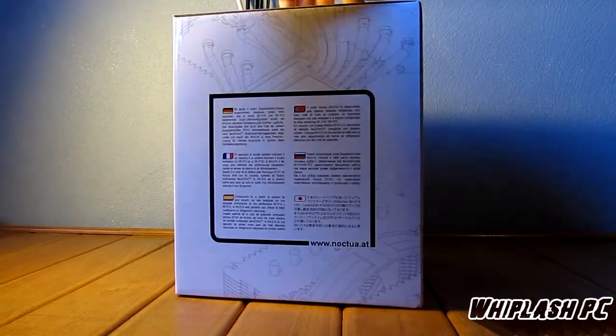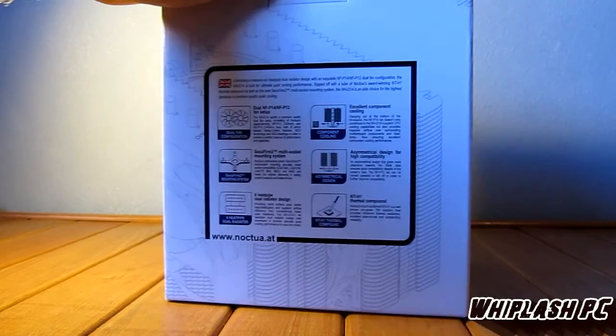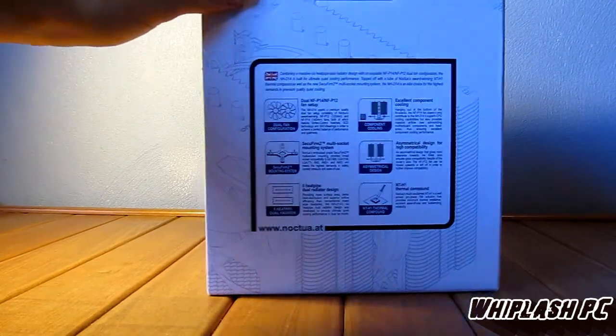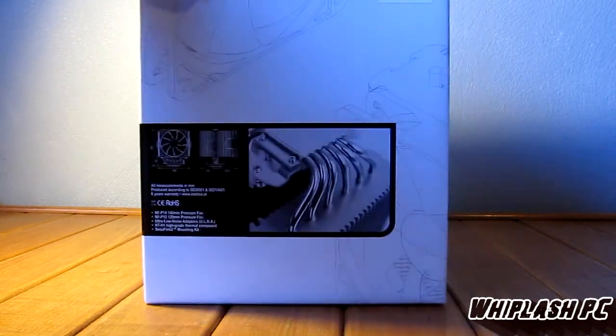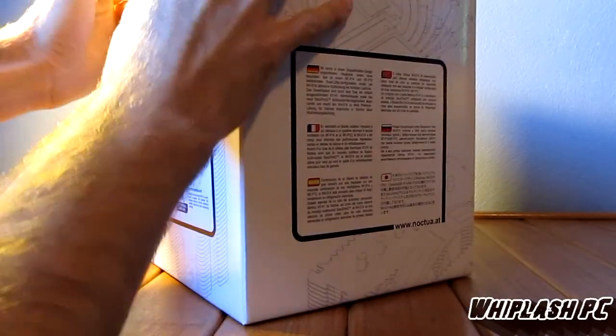I think you can ask anybody. Of course, there's always going to be opinions saying mine's better, but honestly, if you go look at any chart, this thing will beat anything hands down. This is the Noctua NH-D14. I get a little too carried away sometimes, but this is very good.